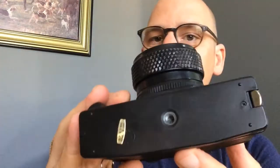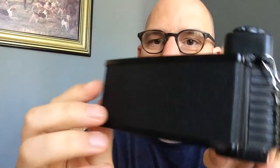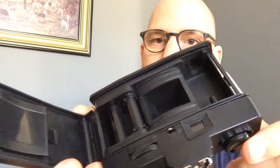On the bottom it does have a tripod mount, and this little guy pulled down opens the back — just like that. Plastic construction, very light, very cheap. A little wrist strap came with it. $5.99 on eBay, another $4 to ship it, so I have $9 invested in this camera.